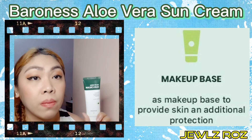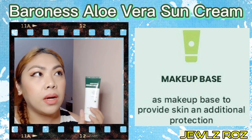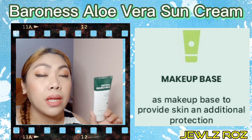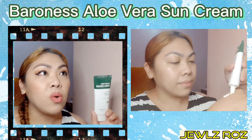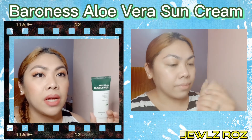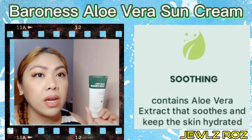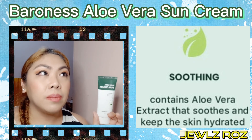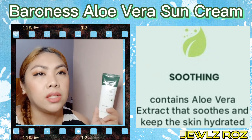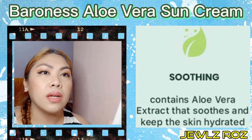Last, for the soothing effect, tinry ko rin syang gamitin kasi nga, alam niyo naman ngayon, lagi tayo nag-aalcohol na nakakadry ng skin. Pwede nyo rin syang gamitin as hand cream, at syaka kung meron pa kayong ibang dry or irritated skin sa body, pwede nyo rin syang gamitin. Kasi kahit very little amount lang yung gamitin nyo, mabilis syang ma-absorb ng skin, tapos makikin nyo talaga yung hydrating effect niya.